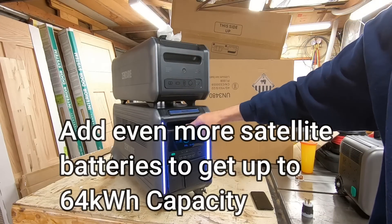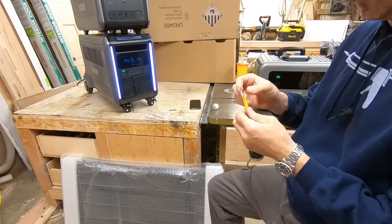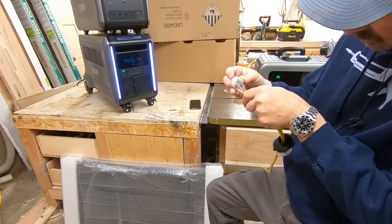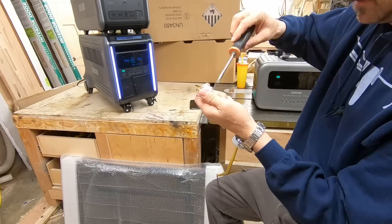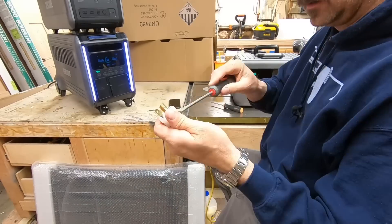We're going to speed through this. This is one of those things - don't do this. Don't do any of this. This is for entertainment purposes only. I am a trained experimental electrician.